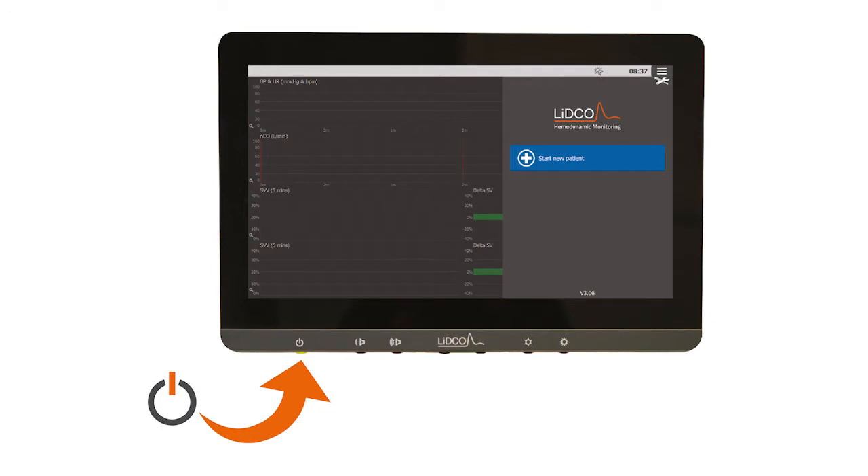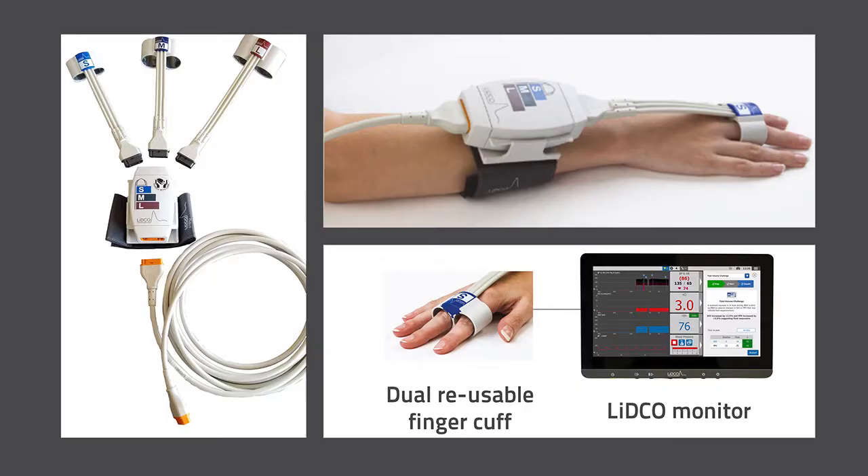First, power on the LIDCO monitor by pressing the button underneath. Then assemble the necessary accessories, which include a dual finger cuff, a cuff controller, and a cable. Place the small, medium, or large finger cuffs on two fingers as shown. Connect to the cuff controller on the forearm and connect the controller cable to the LIDCO. All the connections are color-coded to make it easy.